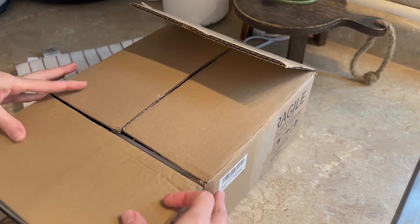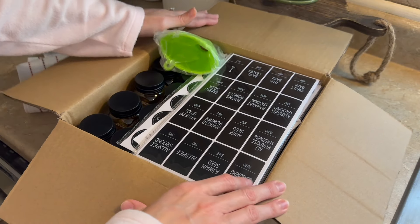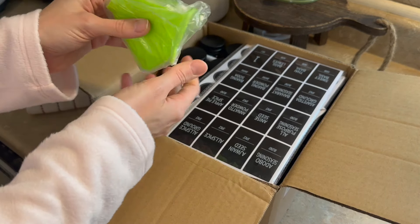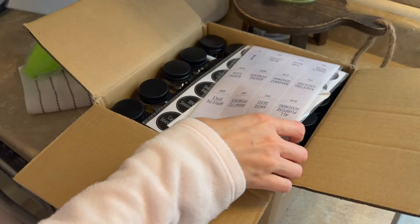Hey y'all, welcome back to my channel, or welcome if you're new. I'm Amanda, and today we are just kind of diving right into this. I'm going to be showing you these spice jars that I actually showed you in last week's video, but we are finally getting around to taking them out.